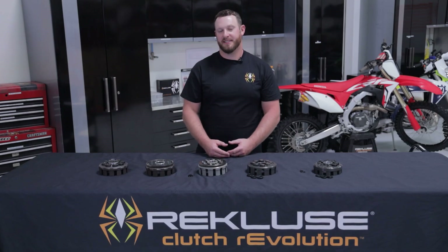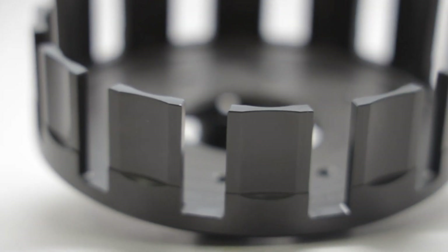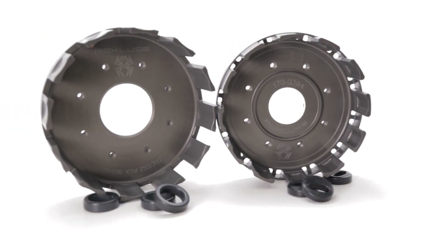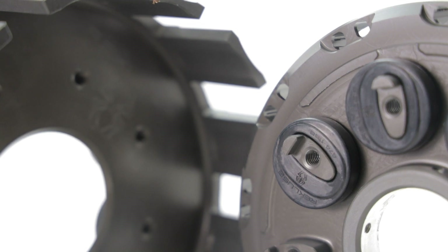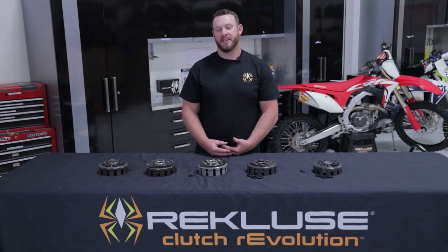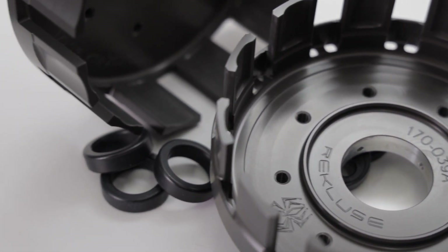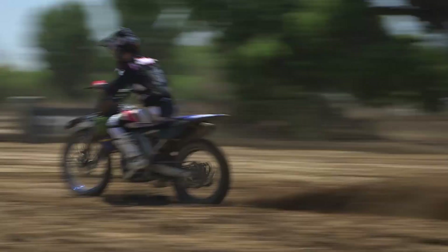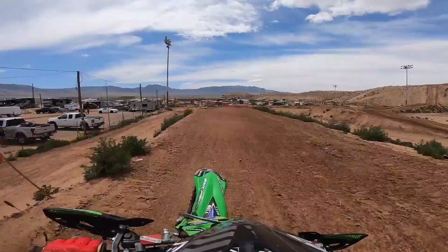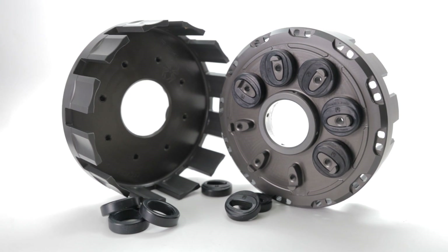At the end of the day, a Recluse clutch basket is a great investment to help protect your clutch system and your engine. Recluse's years of experience designing clutch systems and partnerships with different race teams will give you a great product that's going to perform and outlast the competition. To learn more, visit recluse.com or check out more of our YouTube videos.